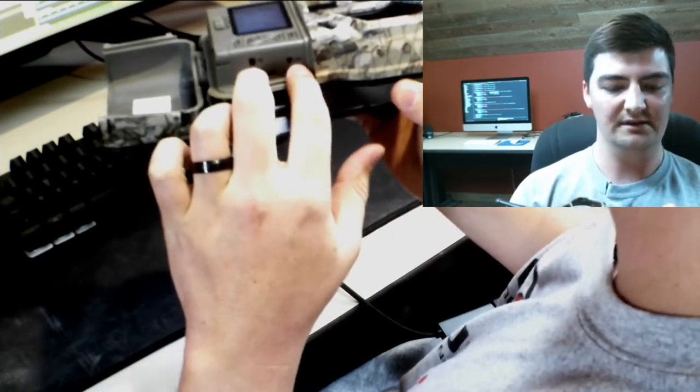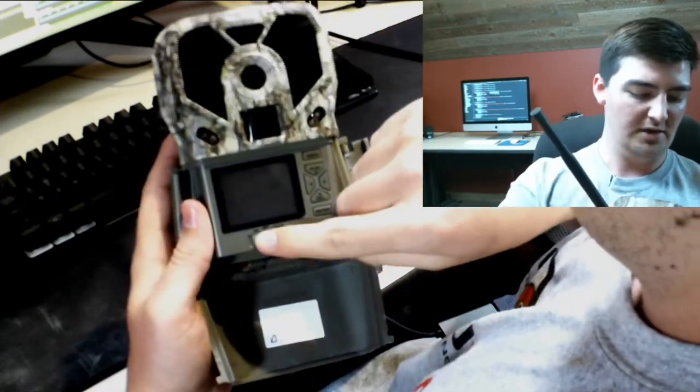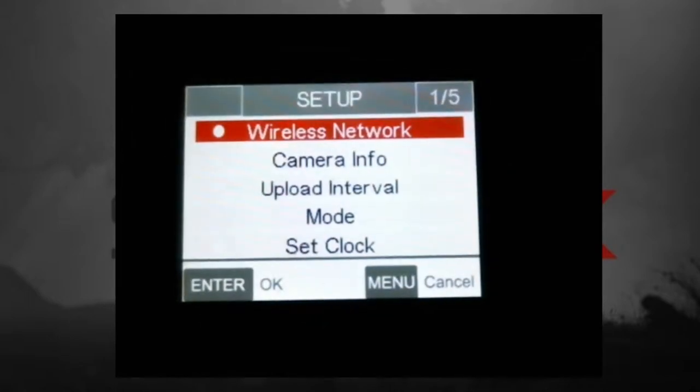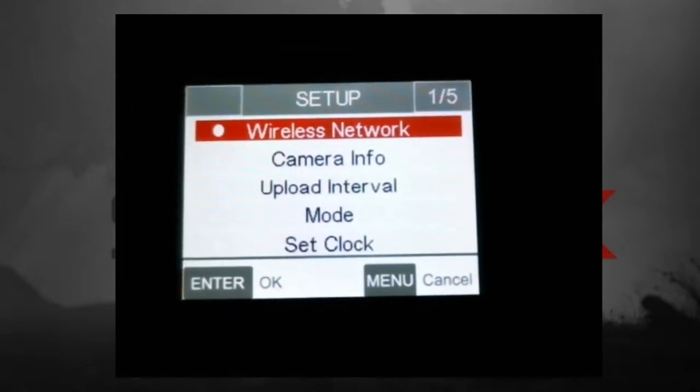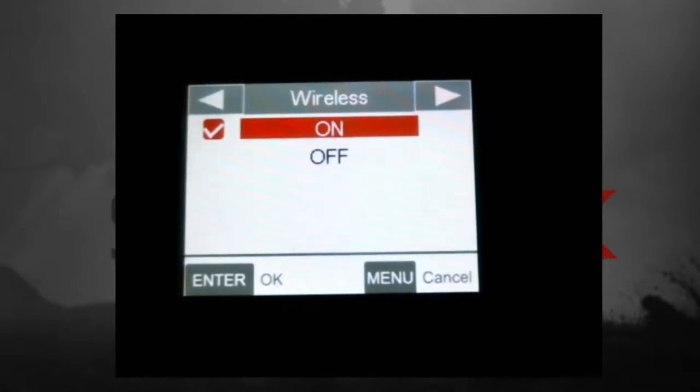Once you have your cards in there correctly and your batteries in, go ahead and flip the camera to setup. Once your camera turns on and you see the screen on, go ahead and hit the menu button. The first option selected is going to be wireless network — hit enter and you'll see the two options: off or on. If wireless network is turned off, this camera would just act as a standalone non-wireless camera like the Lift Two, for example.